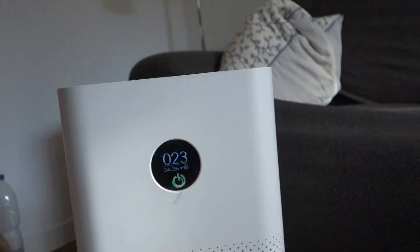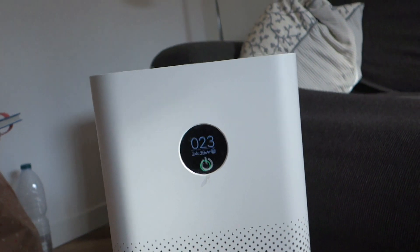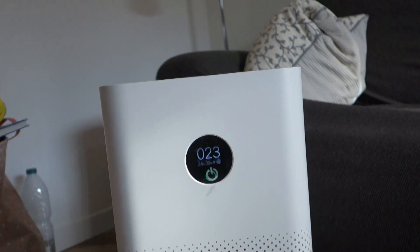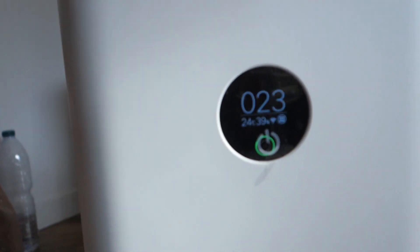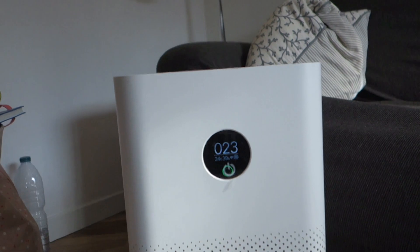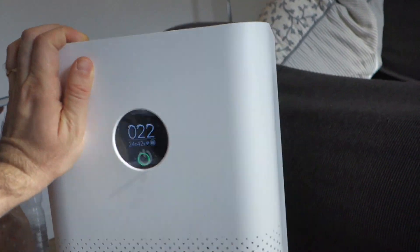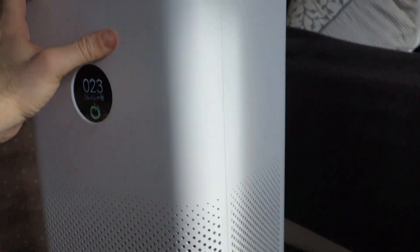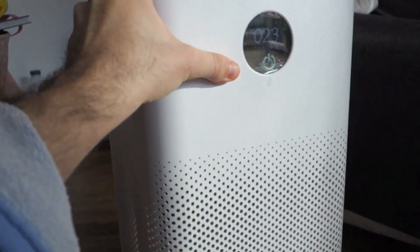At the present time you see we are at 23 — the degree of pollution is quite low, it's not very high. And you see the number is decreasing slowly but constantly. Now it's 22.